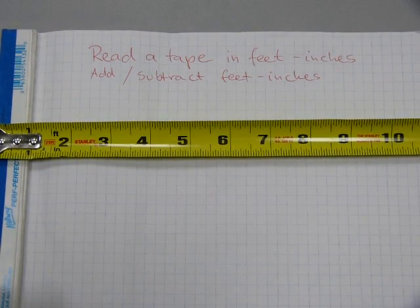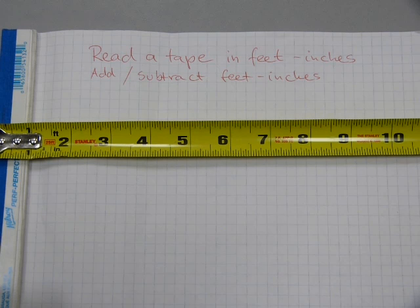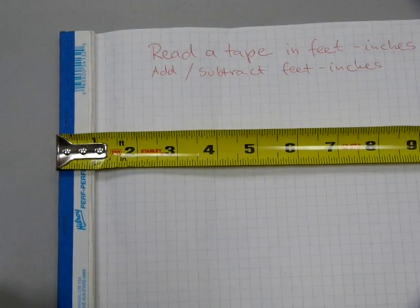In this video I will show you how to read a tape in feet and inches, how those measurements are commonly written down on blueprints, and how to add and subtract some of these feet and inches measurements. Fractions of an inch will not be considered for this one. So let's look at the features of a tape.